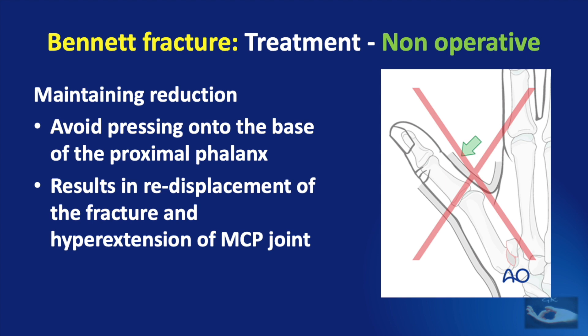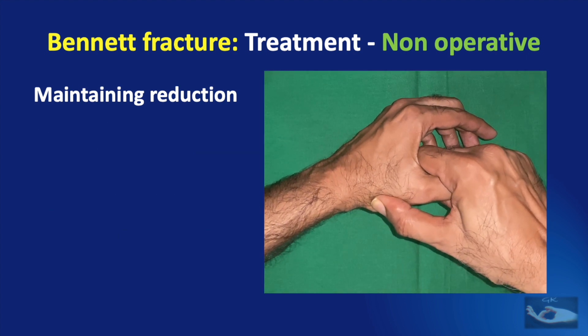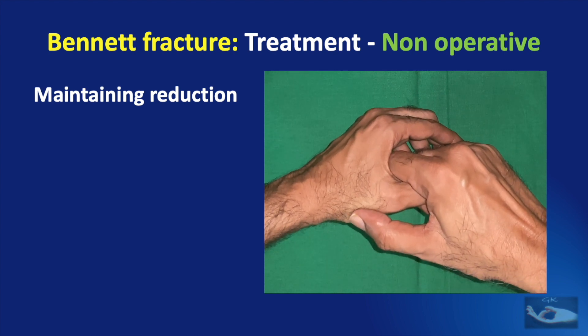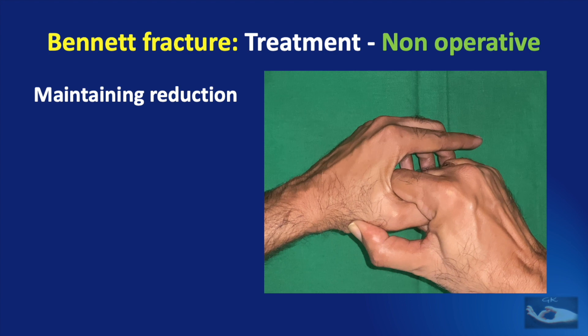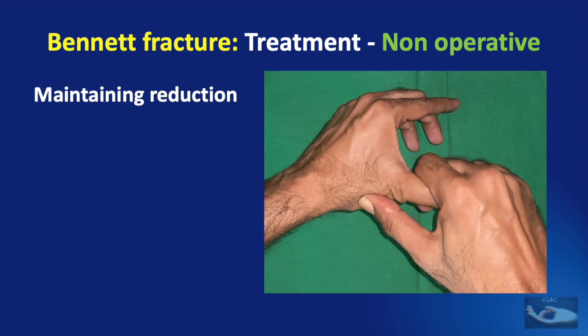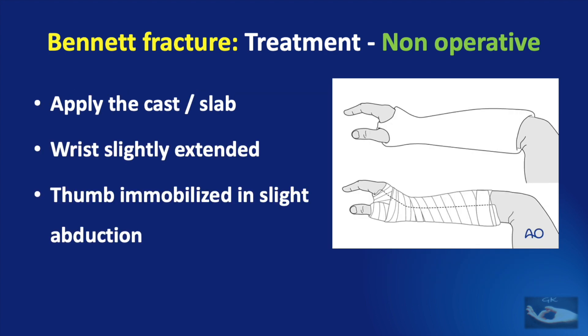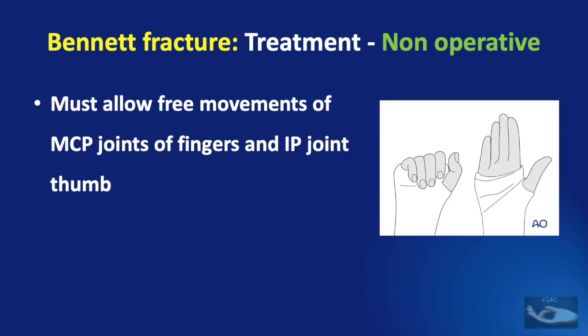When doing this maneuver we should avoid pressing onto the base of the proximal phalanx instead of the head of the first metacarpal. This will result in re-displacement of the fracture and hyper-extension at the metacarpal phalangeal joint. To maintain reduction, we need to apply a force from the dorsal side onto the base of the first metacarpal and a force from the volar side on the head of the first metacarpal. Then the cast or slab is applied with the wrist slightly extended and thumb immobilized in slight abduction.